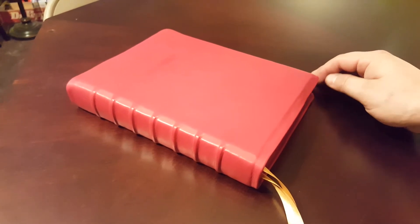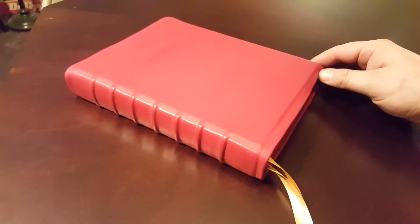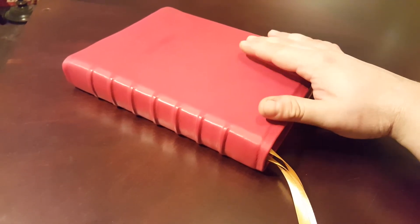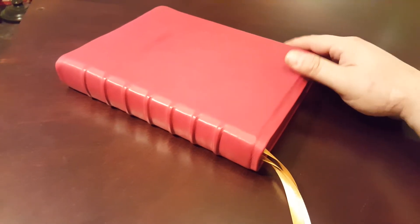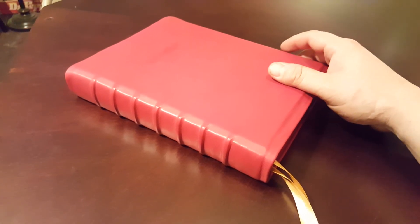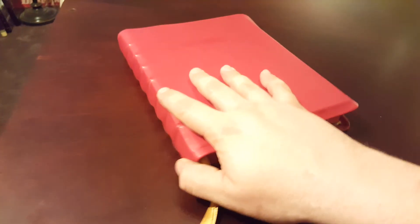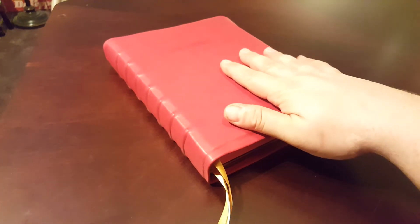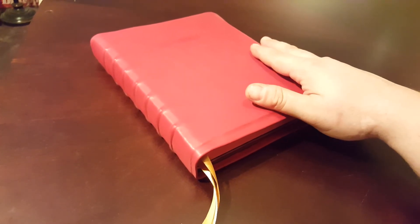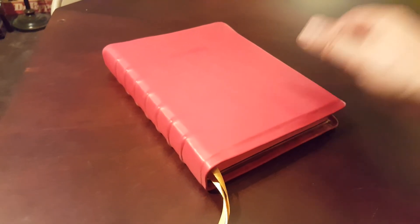Also in a couple of days we're going to have the Bible giveaway, which is another rebound of mine — just a small New Testament and Psalms RSV by Cokesbury. To be eligible, just be a subscriber, comment on videos, and your name gets in the hat. If you share any of my videos, your name also gets in the hat again, so you'll have double the chances of winning. Thank you guys so much for watching — that's why I do this, so that people can enjoy their time with the Word a little bit more. Thank you guys and God bless.